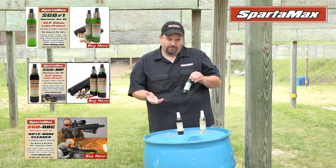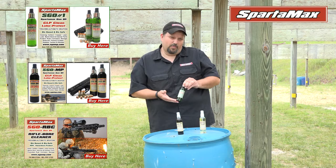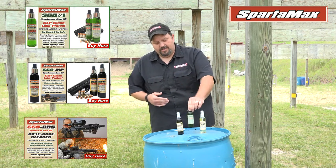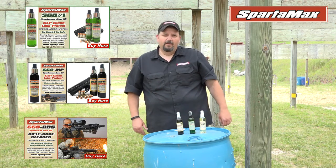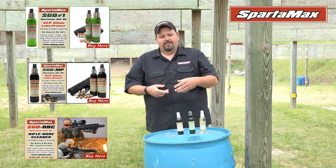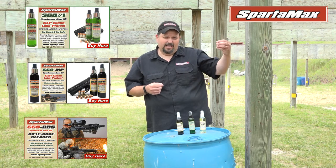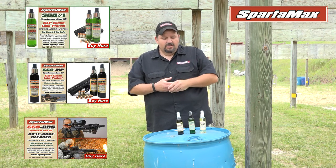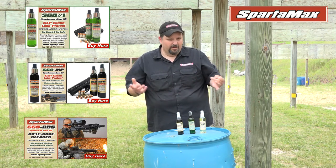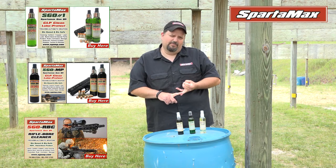Some of our customers shoot trap. My doctor shoots about 500 rounds a weekend, and the benefits he found using this product in his shotguns — in the barrel where the shotgun shells flare out, there'll be a carbon ring that builds up. The other problem is the heat builds up in the barrel and the plastic starts melting onto where the choke tube is. Using our product, we're able to keep the temperatures down and keep the carbon off the gun — no more carbon buildup in the barrel and no more plastic buildup on the choke tube.